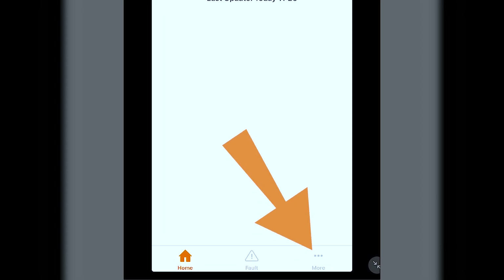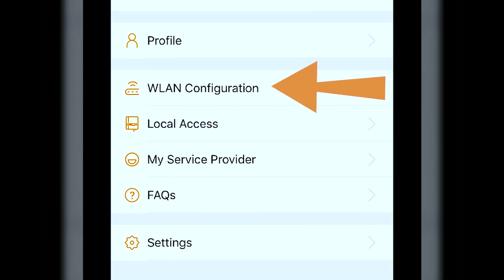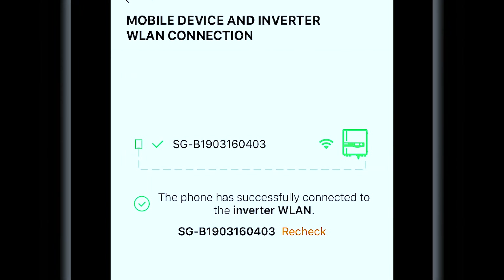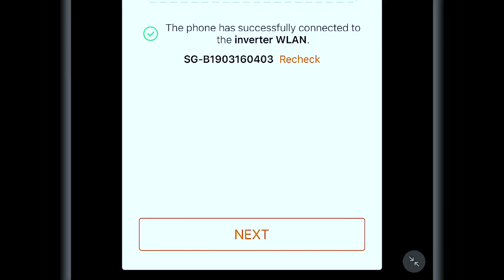Once the app opens, on the bottom right there's an option for 'More' — select that. Then select 'WLAN Configuration'. Since we've already connected to the SunGrow network, you won't need to do that again, so just hit Next.